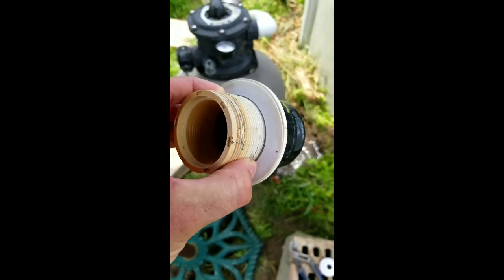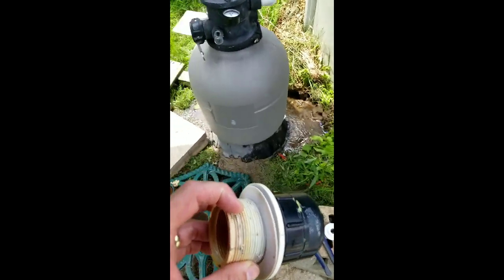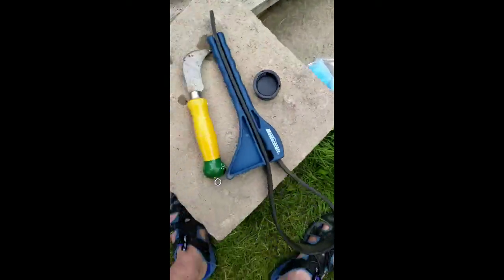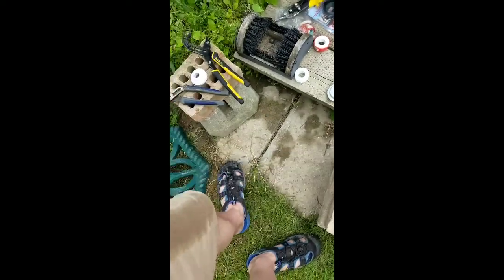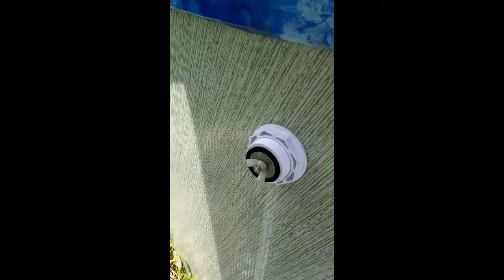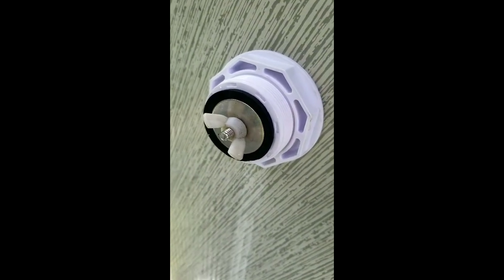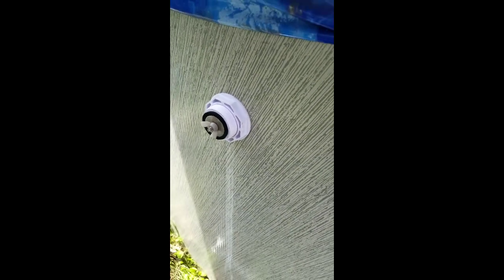Then you can take off the outer part — the outer ring, which is broken and being replaced. You take the new part and put one of these plugs in, screw that in with the rubber gasket, and that plugs up the inside.